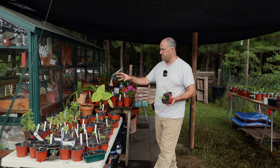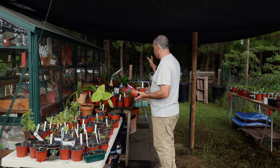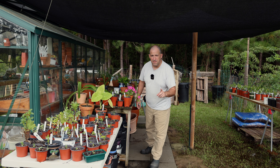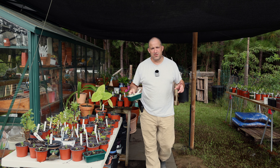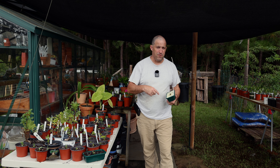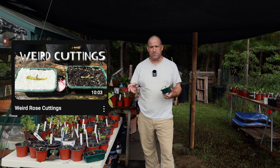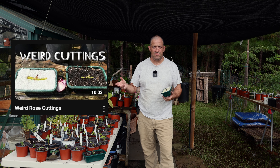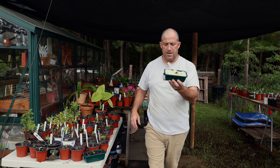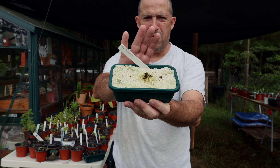Some of this other stuff is verbena and salvias, and there's all sorts of other stuff. But before I even get into that — you guys forgot to remind me — what's the status of those crazy rose cuttings that I took?